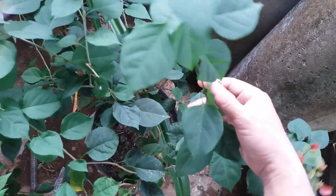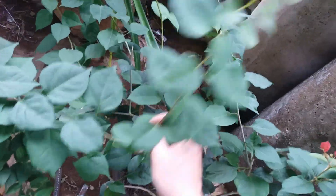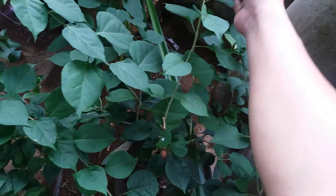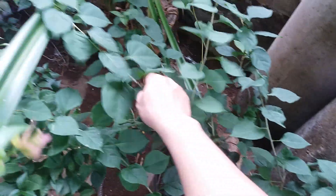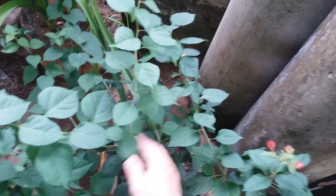Trồng chơi vậy nhưng mà vẫn có hoa đấy các bạn nhé. Bởi vì hoa giấy dễ trồng và dễ chăm sóc. Cái cành này nó cũng có hoa đây này. Các bạn lưu ý là những cái cành nào mà non là không có hoa nhé. Nó hơi dài dài một chút thì nó mới ra hoa đầu ngọn được. Đây cành non là không ra hoa được.